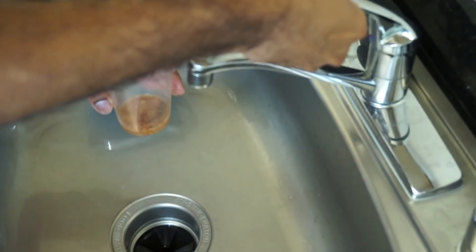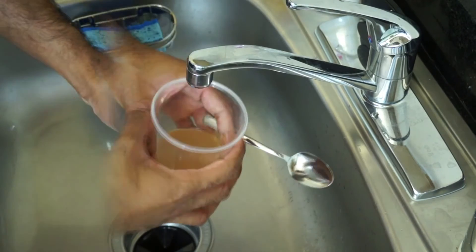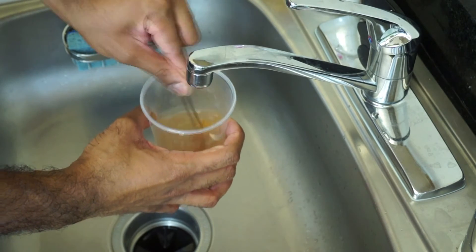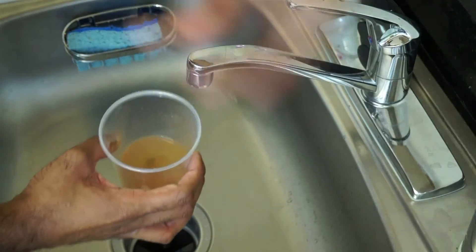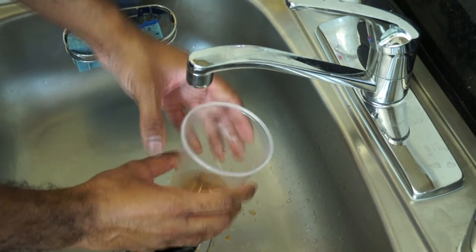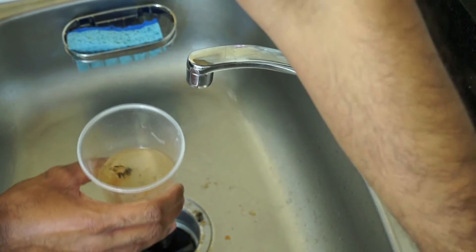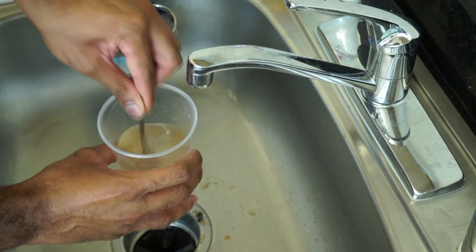The next step is to take off the paper towel. You'll see fungal growth at the top. You want to fill it with a little bit of lukewarm water and then just stir the contents in there to loosen the seeds, and then carefully pour out the contents floating at the top.